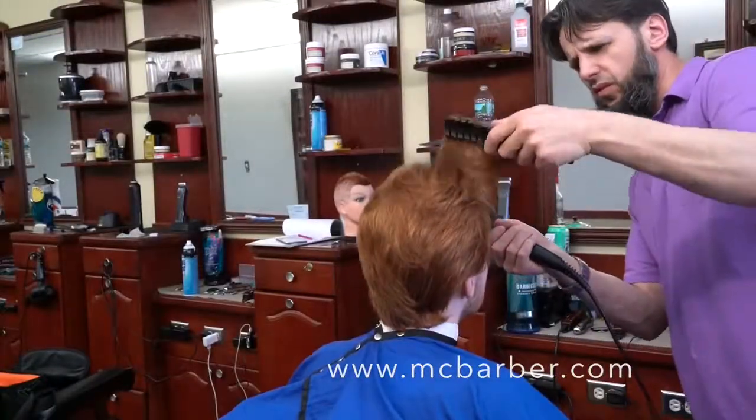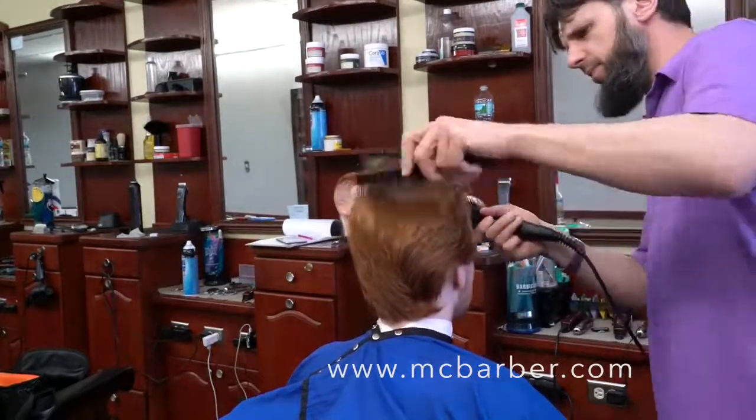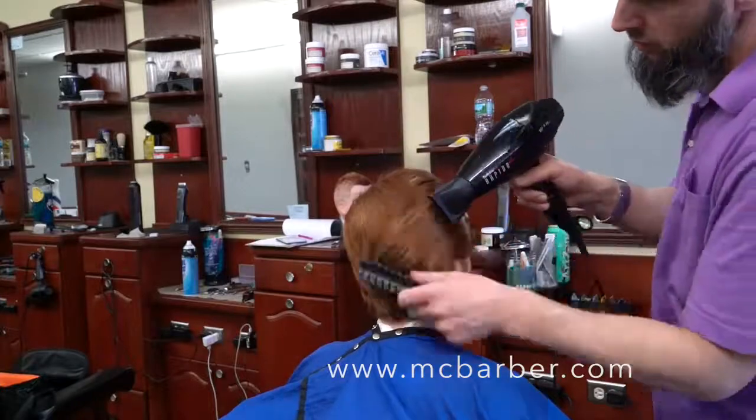For my blow dryer I usually have it on medium heat and medium air.